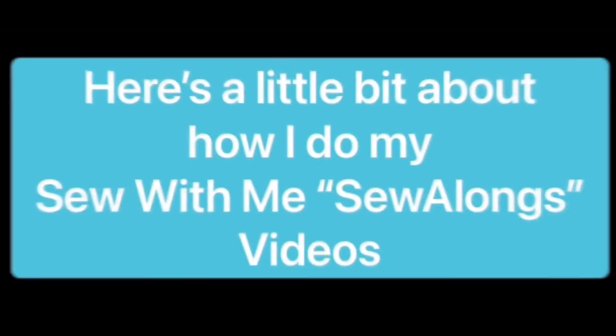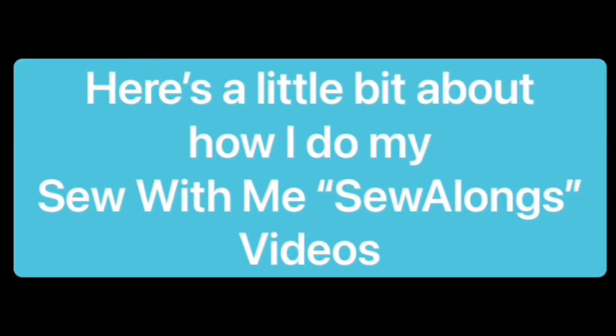If you already know how to do my sew-alongs, and if you will be kind enough to watch at least one of the ads should they pop up so I can keep giving you free content, feel free to skip ahead to the 3-minute 30-second mark to go straight to the sew-along. Let me tell you a little bit about how I do my Sew With Me Sew Alongs.